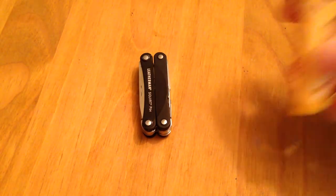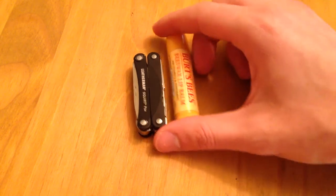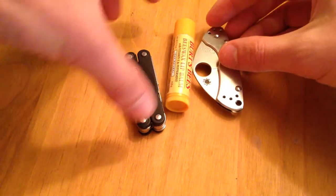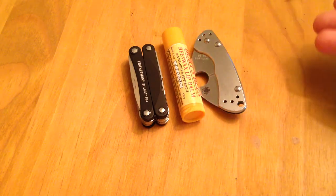One of the other things in my EDC is chapstick. You can see the PS4 alongside a chapstick, and the Spyderco Balance alongside the chapstick — very, very small and very capable items.